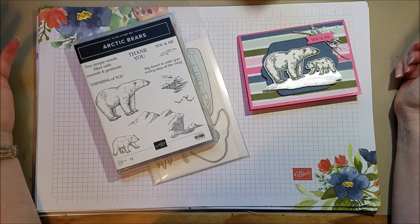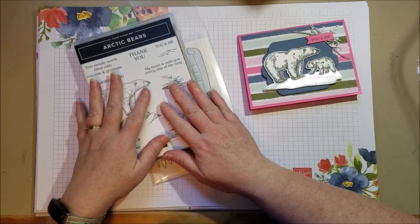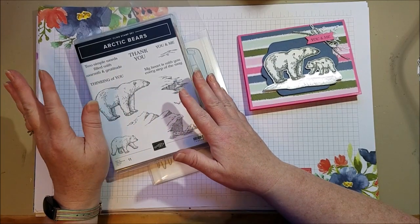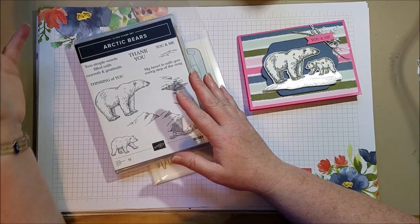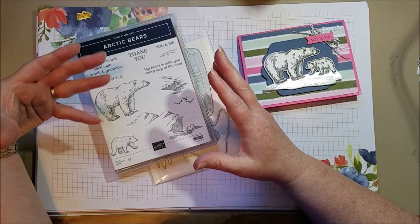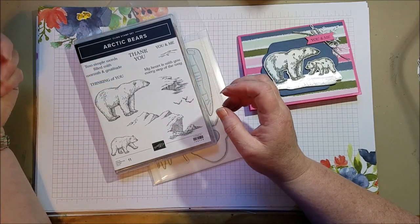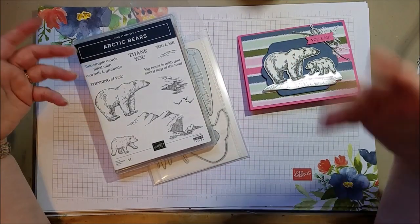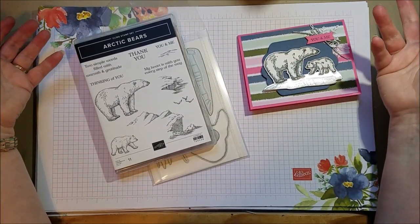Hi everyone! Today I have another polar bear card to show you with the Arctic Bears stamp set. I know I've done a few in a row with the polar bears, but they're so cute and they're part of the join deal right now where you get to throw in an extra bundle in your starter kit for free. I wanted to use it for that reason, and I kept coming up with different ideas for the polar bears.